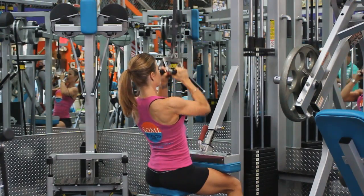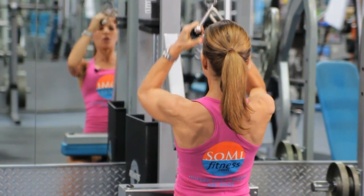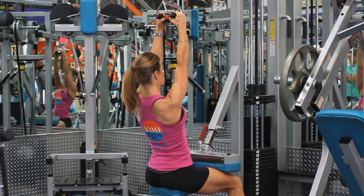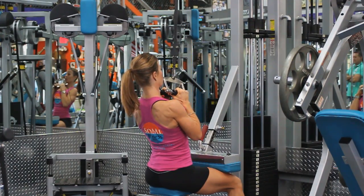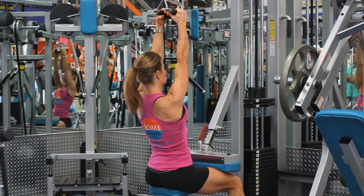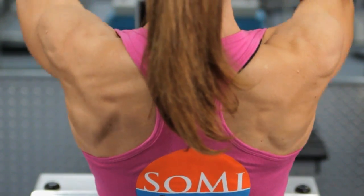I'm starting with a seated lat pulldown, and I use a close grip because I want to tone, not bulk up. I'm going to stay close and tight with my core, elbows coming straight down. As you see, I'm stretching, pulling and squeezing, getting that tone without building bulk.